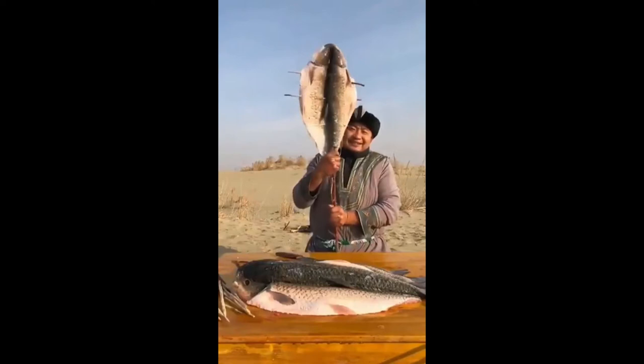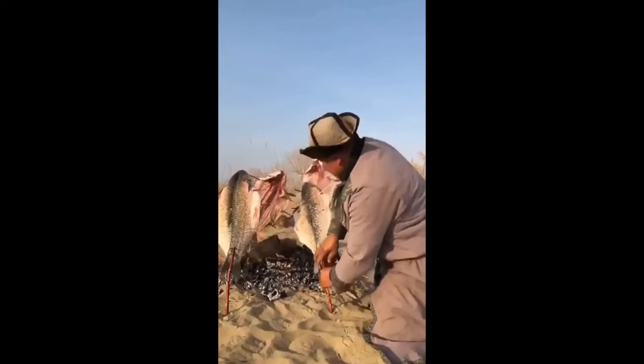All cleaned up and ready to smoke. Dinner is ready.